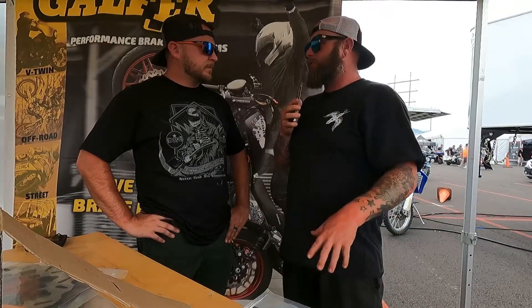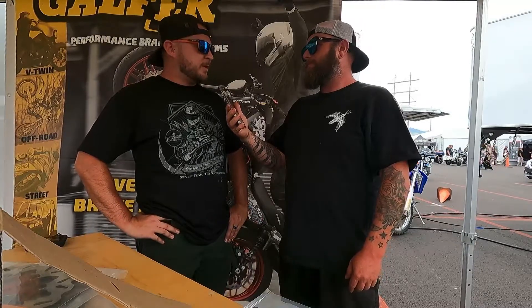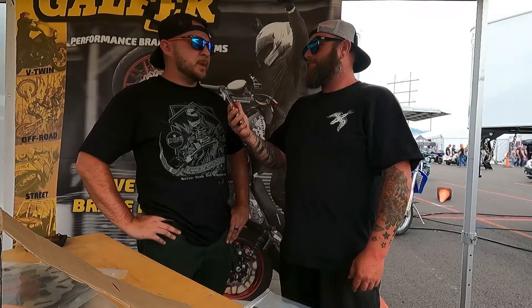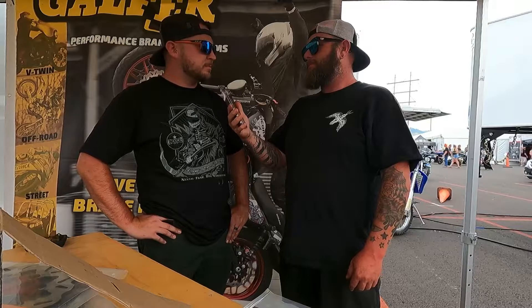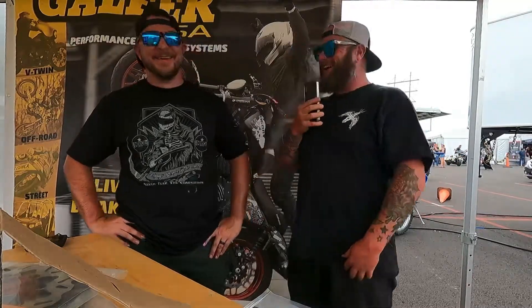So how many bikes do you have under your belt at this point? Because I understand you're a rising star in this. Personally I've done handfuls of them, but for customers this year, probably about four or five — slowly getting there. And Galfer's on all of them? Yeah. My guy, hell yeah.